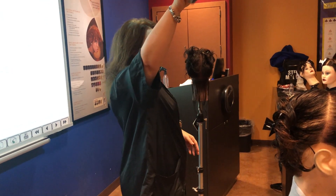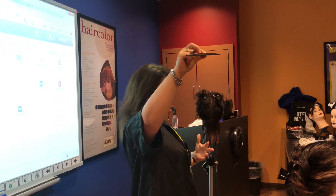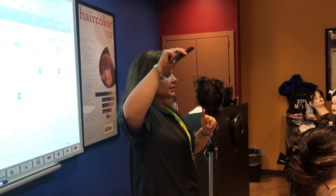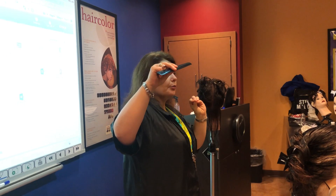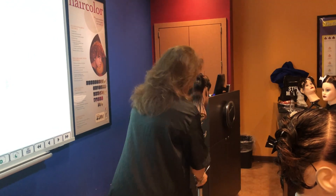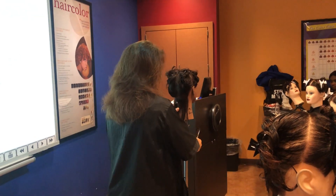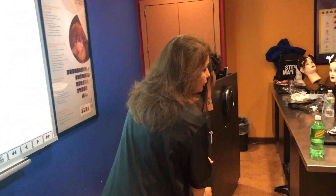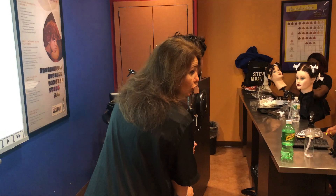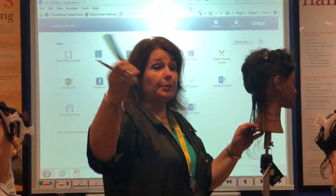I showed you a trick with the comb — the tight teeth give you more tension, the wider teeth give you less tension. With the wider teeth your edges will be a little bit softer; with the tighter teeth your edges will be sharper. Both are fine — either way it's a zero-degree haircut. You can do the whole haircut with the wide or with the tight, whichever you want. It will just be softer or tighter, that's all.